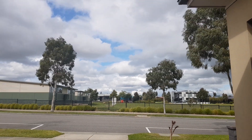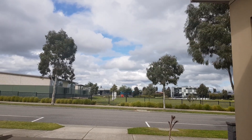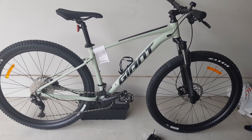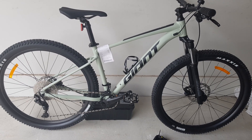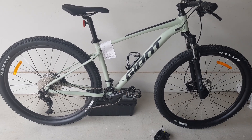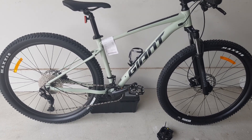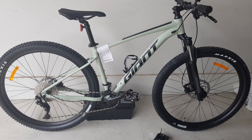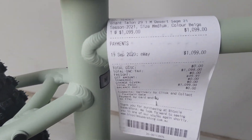G'day guys, it's a sunny day outside today, hope you guys are having a good time. Today I'm going to show you my brand new Giant Talon 1 2021 model, just bought this morning. It's not widely available in Australia yet, but you can pre-order them, or if they are available due to corporate restrictions you might have to put it in a cart and click and collect, which I did this morning.